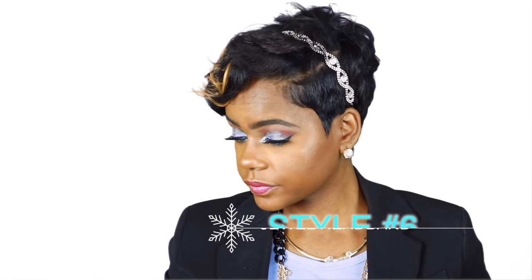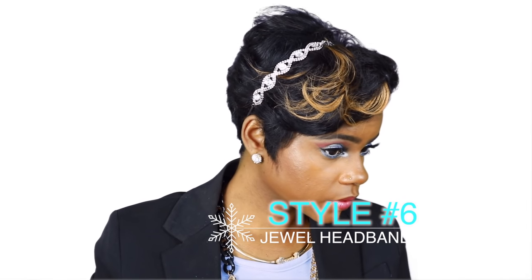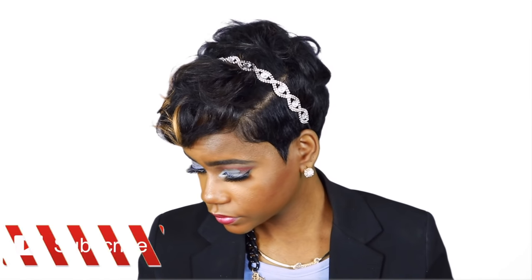I hope I inspired you guys to try some new looks over the Christmas holidays. If you found this video helpful and inspiring, please give it a big thumbs up. Don't forget to hit that subscribe button so you never miss another upload from me. Thank you guys so much for watching — Season's greetings and I'll see you guys in another one. Bye!